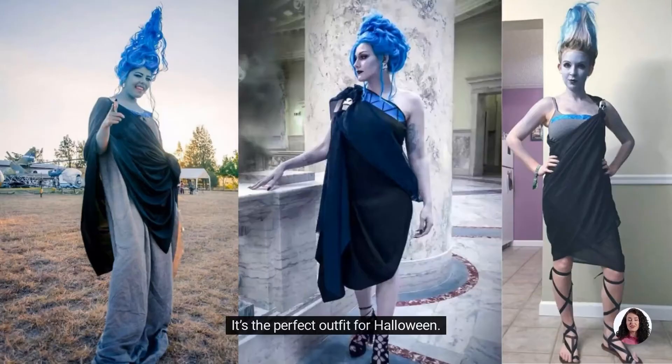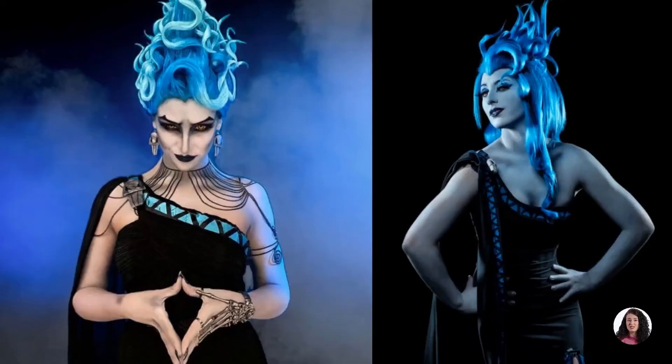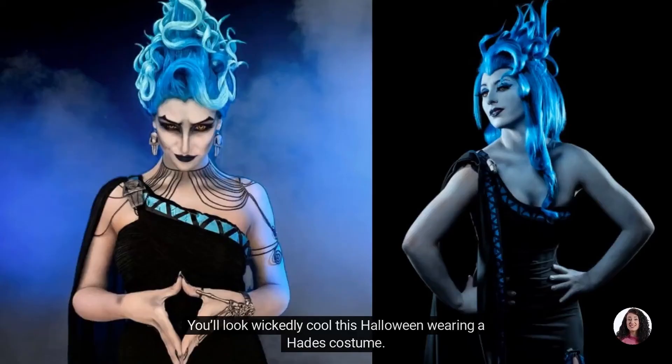It's the perfect outfit for Halloween, because it's simple but will create that frightening, wowing effect you want as soon as you enter a party. You'll look wickedly cool this Halloween wearing a Hades costume. With this Hades Halloween costume, laugh in the face of the devil.